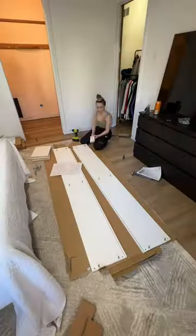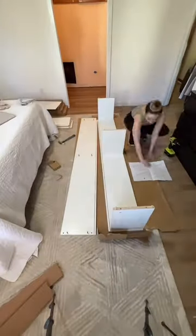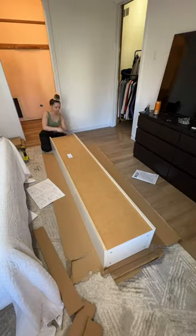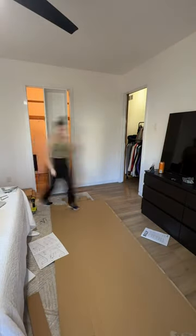I had pretty much already demoed all this closet except these pieces of wood that were on the wall, so I took those down. Then I got to building these four IKEA Billy bookcases. I got the slim ones and they were $50 each — a lot more affordable than going with the PAX system, and since they're smaller they were easier to work with. Plus they were all out of the PAX system anyway.